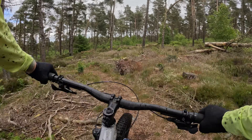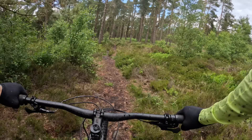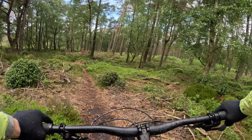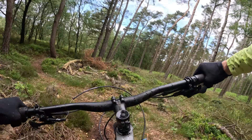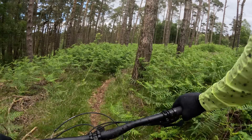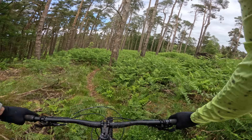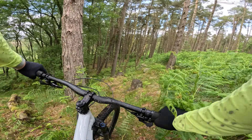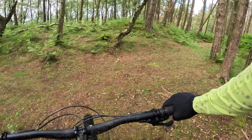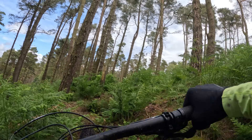The brakes are squeaky and not particularly powerful — these Level Ts are consistent but not outstanding in terms of performance. However, this frame feels absolutely fantastic; I genuinely wouldn't know I was on a budget bike at all in terms of the way it's tracking the trail, hopping and flowing around. Really really impressive under power too, and that 66.5 degree head angle means it's pretty confident when it comes to the playful stuff.